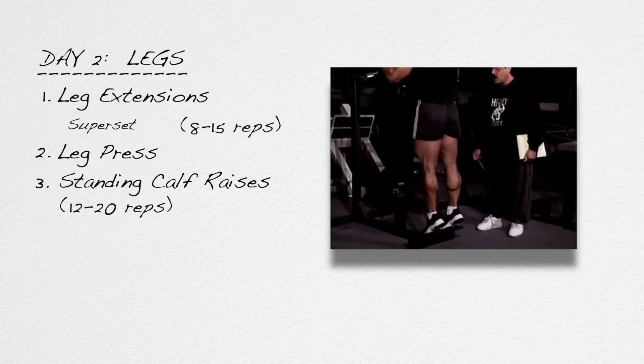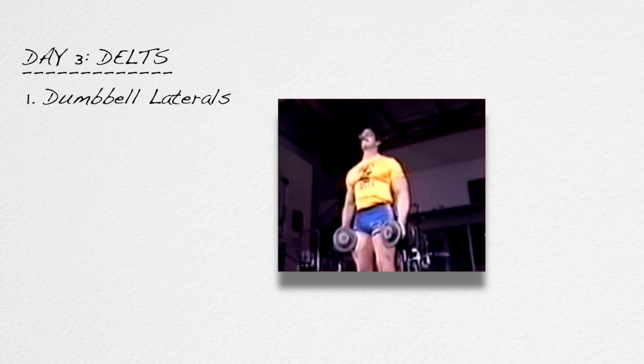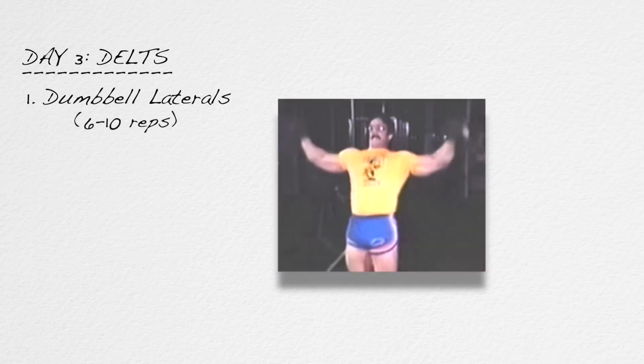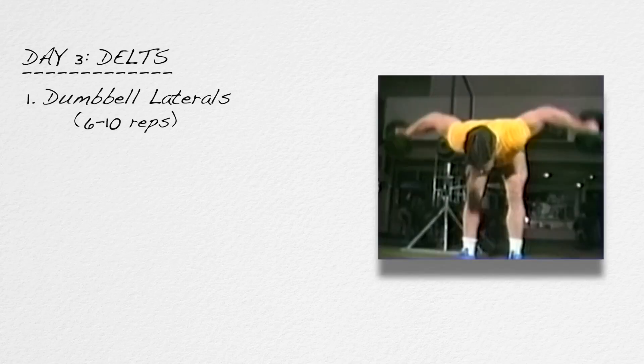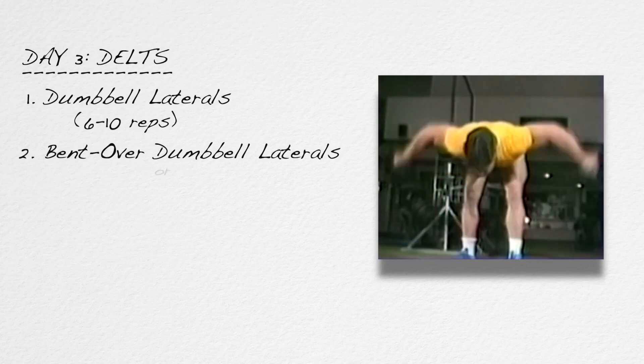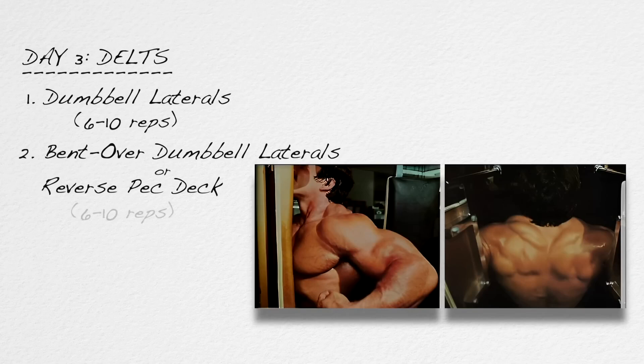And that is it for day two. Ninety-six hours, or four days after legs, is day three. On day three, you'll train delts and arms. For delts, start out with dumbbell laterals — some people call them side raises — six to ten reps. After a brief rest, but no superset here, proceed to exercise number two for delts: either bent-over dumbbell laterals, or if one is available, sit in a pec deck backwards and work your rear delts, six to ten reps.